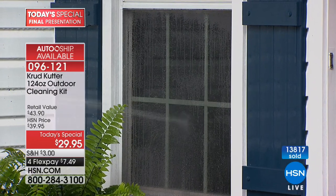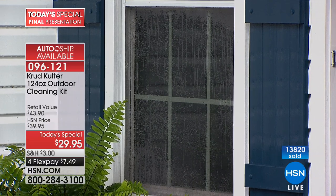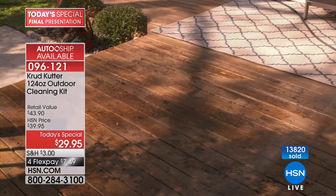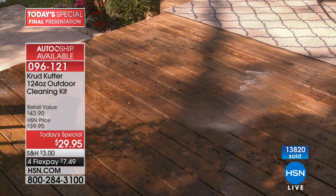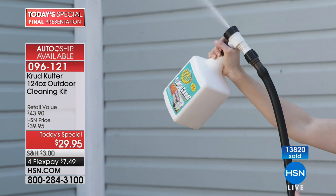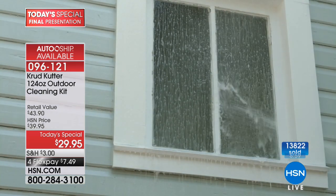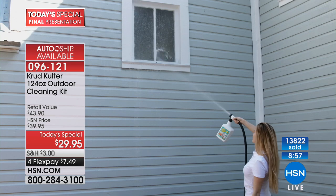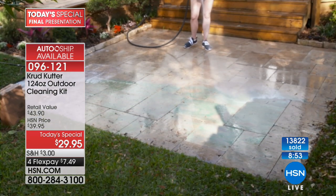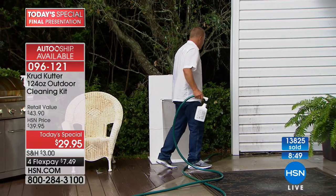I thought it was going to kill that poor little plant. But because of that safer choice designation by the EPA, you can literally spray this on any surface — including your plants. If you've got a rose bush in front of the house or you happen to get it on the lawn, you don't have to worry about that.